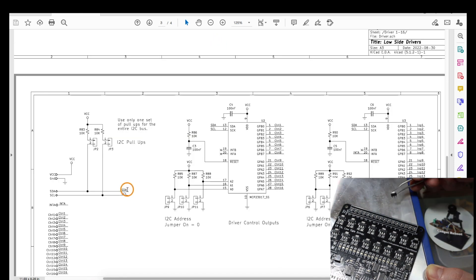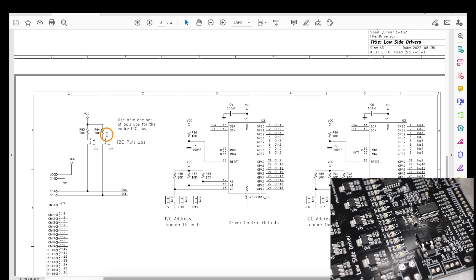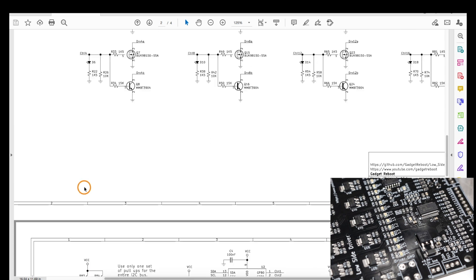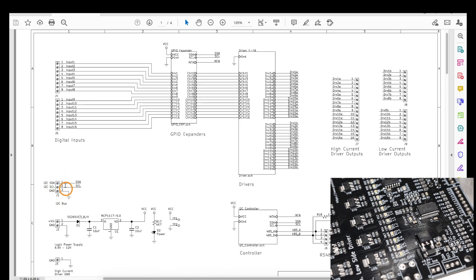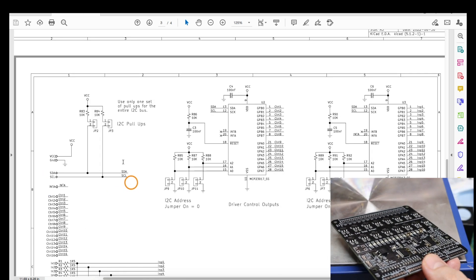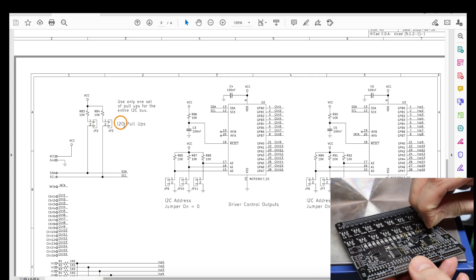Since the data and clock lines both need a pull-up resistor somewhere on the I2C bus, there are jumpers on this board to enable those, and that's the way we would set it if we're only using this board without an external I2C hookup. But if we connect any external I2C hardware that already has a pull-up, we would need to disable that one or disable these onboard ones.